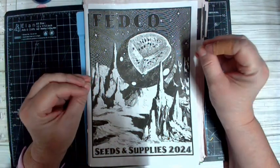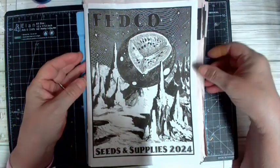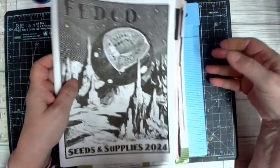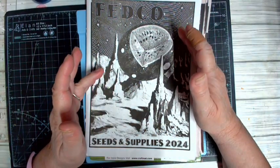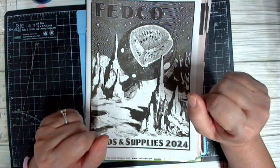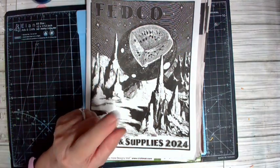That's everything in a nutshell for this video. I appreciate you for coming along and listening and being a part of what I do. I'll see you in the next video.